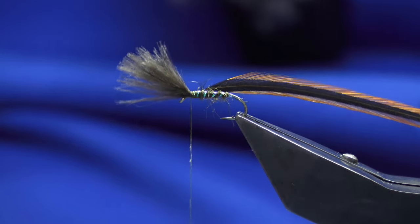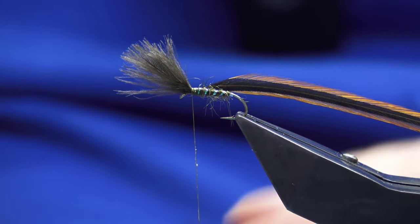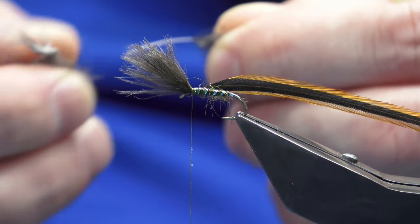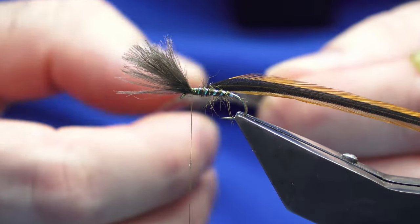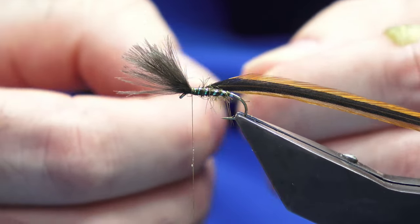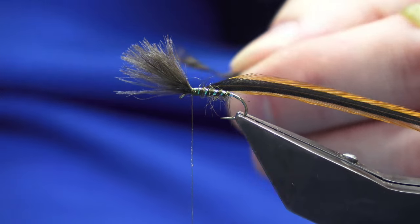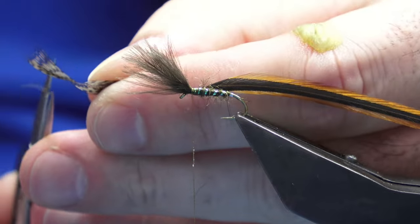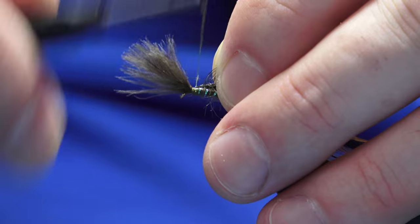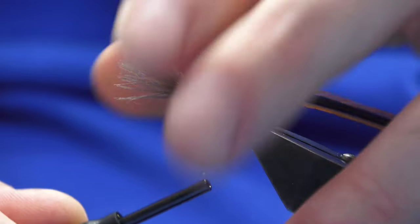Then I'll get a little wax and tie in a dyed English partridge that's been dyed a lovely blue dun color. Honestly, I couldn't speak highly enough of this for river fishing — still ladders, wherever you fish. Just take the tip and trim that away, then position up to the hook, weigh my thread back to my last rib, and bring my thread forward.